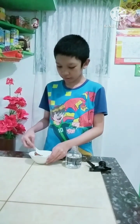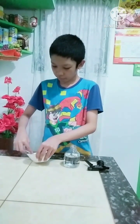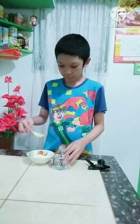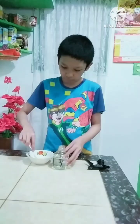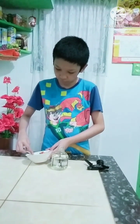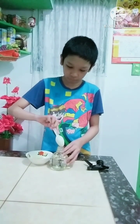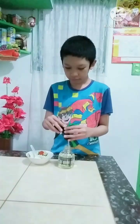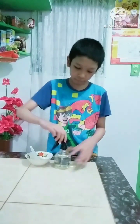So, we will do it. And then, let's shake it like this.